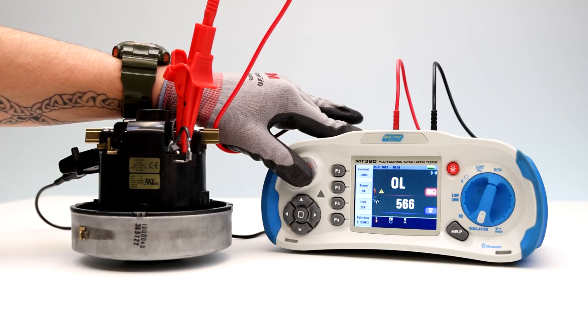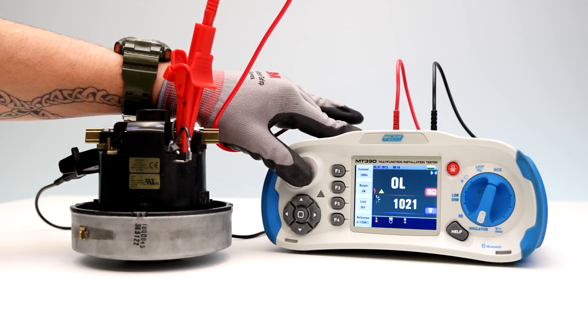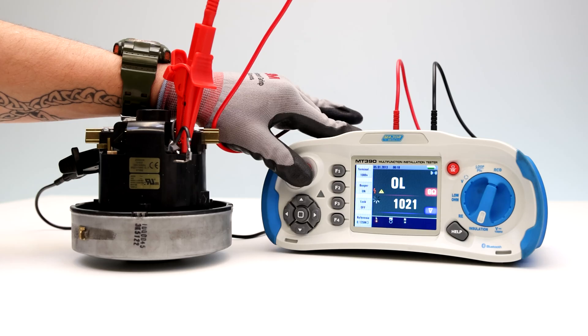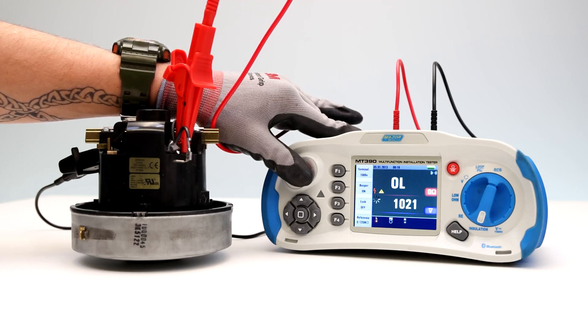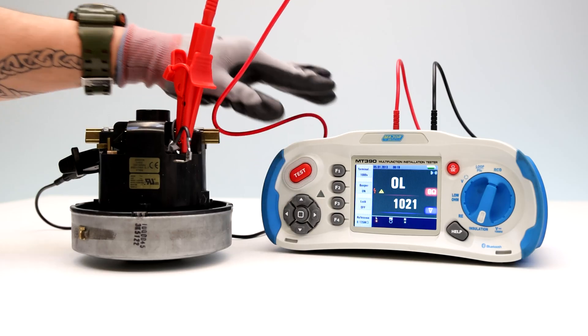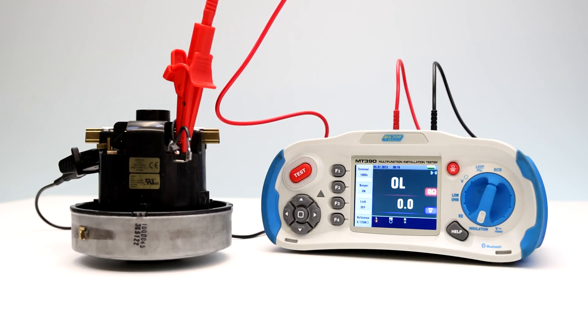For normal insulation with high resistance, the actual test voltage should always be equal to or higher than the programmed voltage. If insulation resistance is bad, the test voltage is automatically reduced to limit the test current to safe ranges.